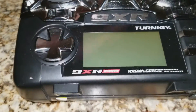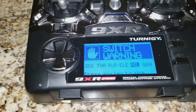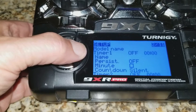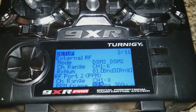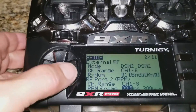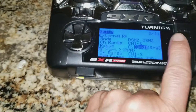Turn on the transmitter — this is the Eternity 9XR Pro. Go into the model selection, drop down to the binding process. We're running DSM-2 to bind with this receiver, and move to the bind mode and hit bind.